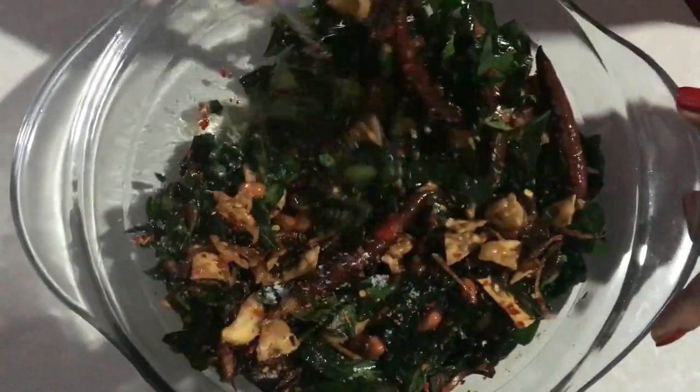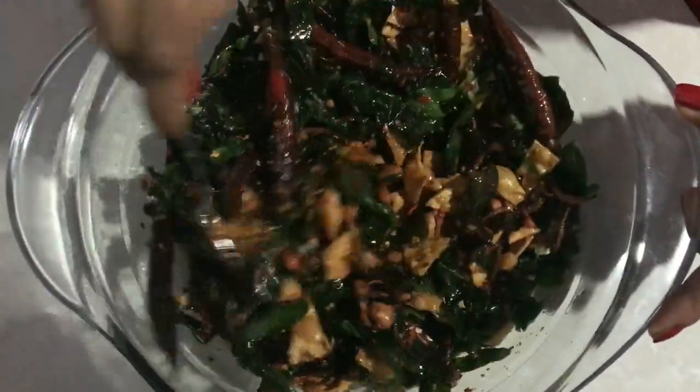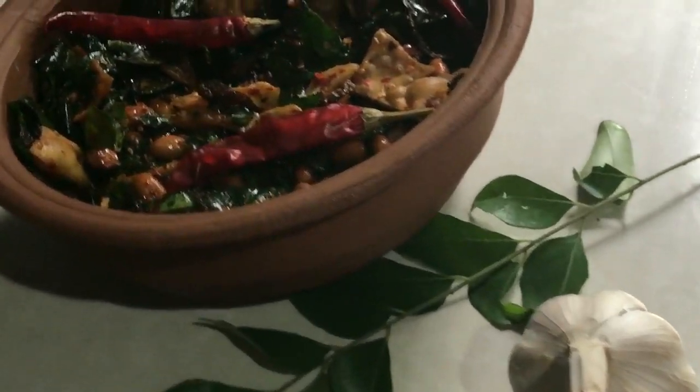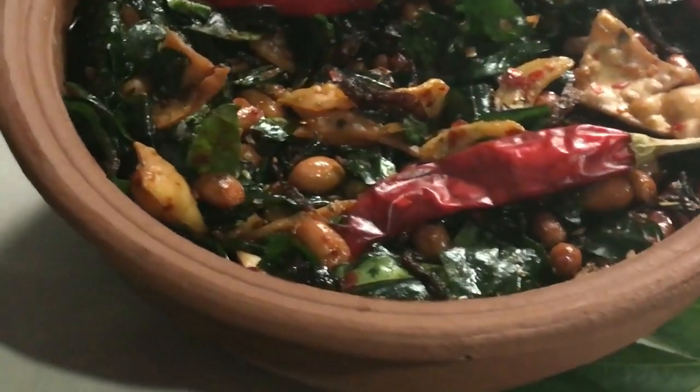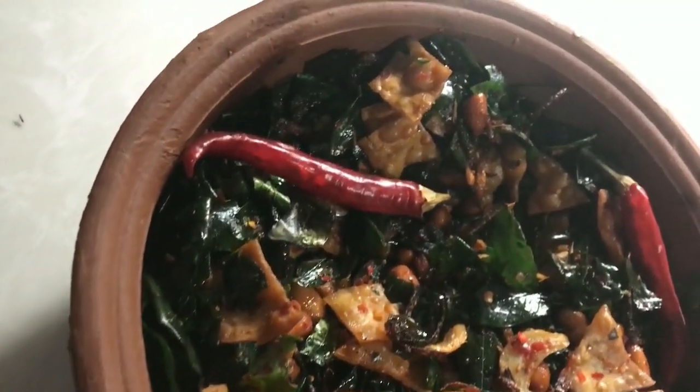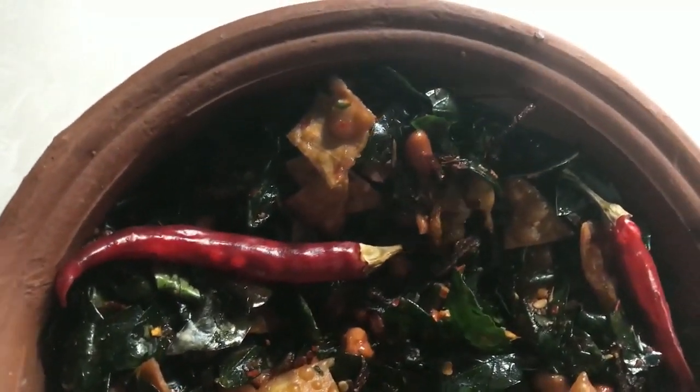In 1 minute, we will mix the vegetables. We will have a lot of vegetables. I hope you liked this vegetable recipe.